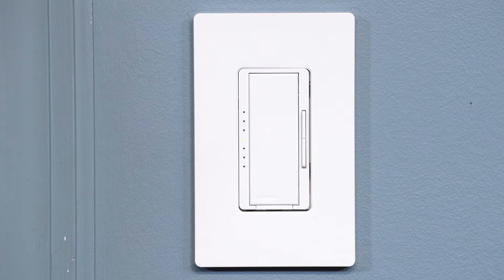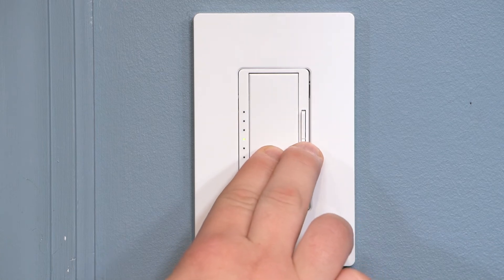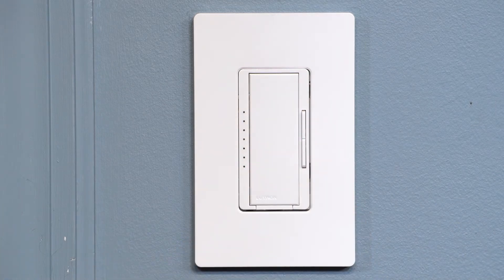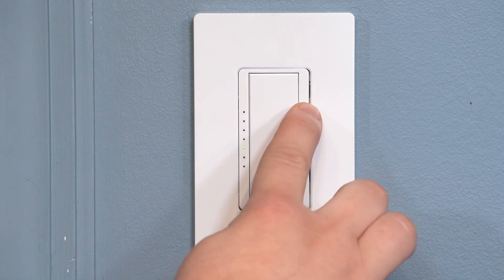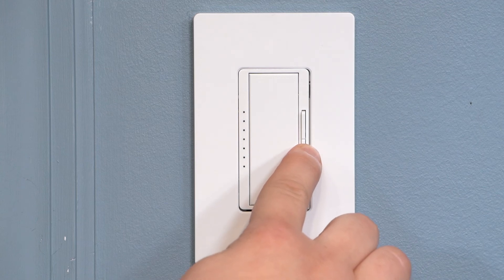You can adjust the low-end trim on the dimmer by pressing and holding the tap switch and the lower button until one of the indicator lights begins to blink. Then release. You can now adjust the light output by using the raise or lower buttons to find the perfect dimming range for your LEDs.